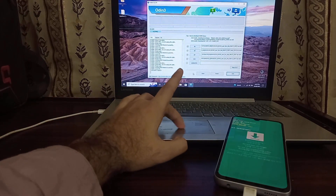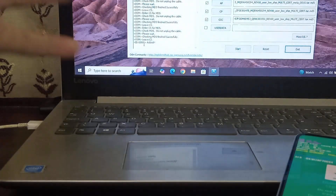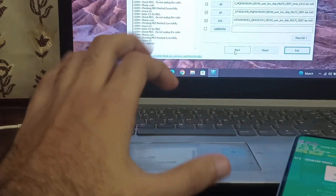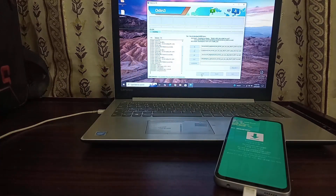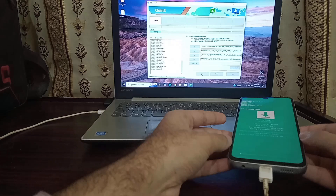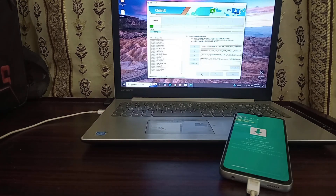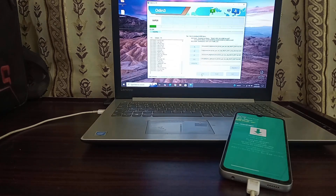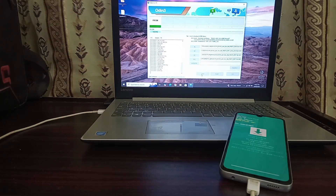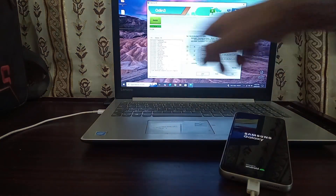In Odin on the computer you can see two indications that the phone is successfully connected — it will say 'Added,' meaning the phone is paired. Now just press Start and the flashing will begin. You can see the progress bar in Odin as well as the progress indicator on the phone's screen. Just wait for it to finish. The flashing is now completed and the phone is restarting.